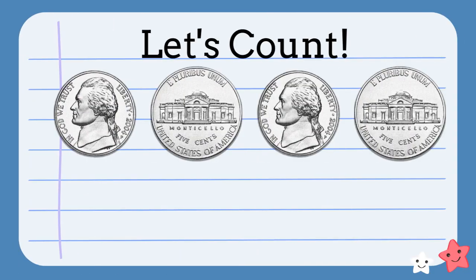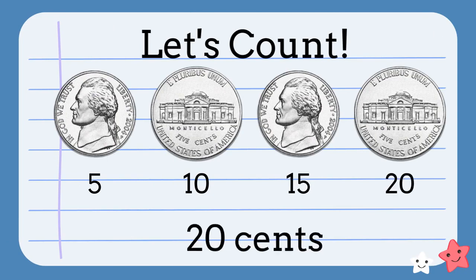Let's count this group of nickels. Five, ten, fifteen, twenty. We have twenty cents.